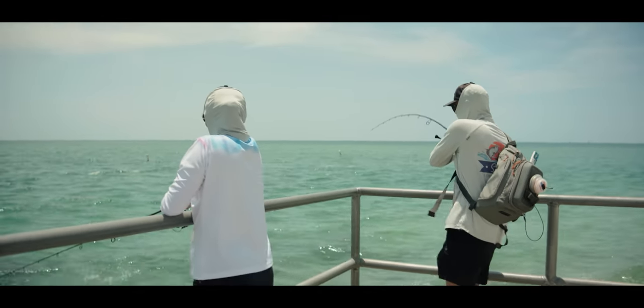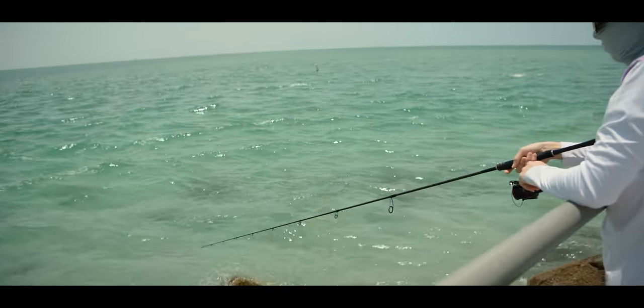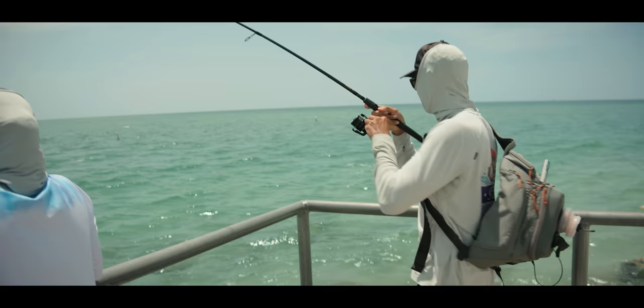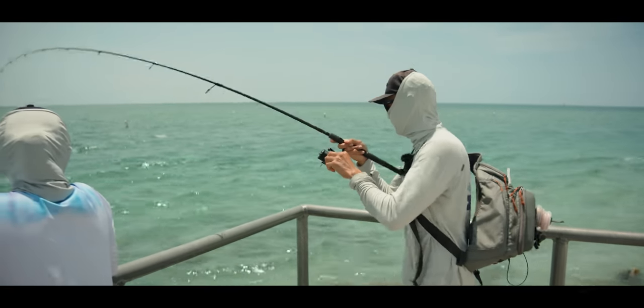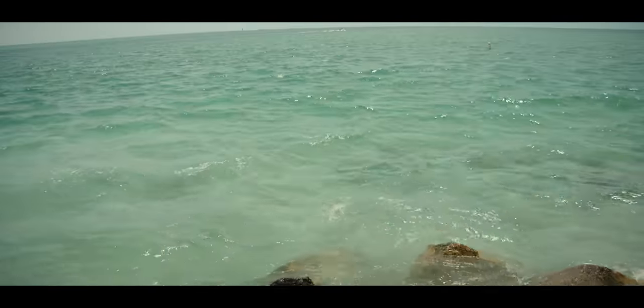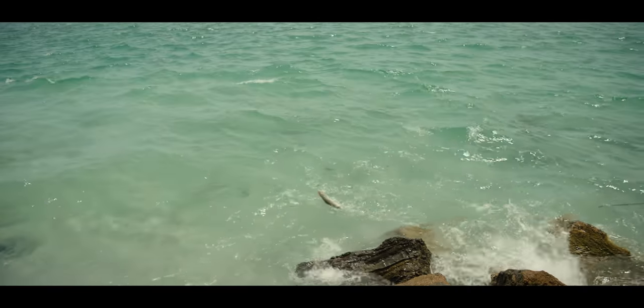That's a solid snook right there, man. Now he knows he's hooked. It's been a while since I caught a snook — looks like he wants to come this way. It's a beast!